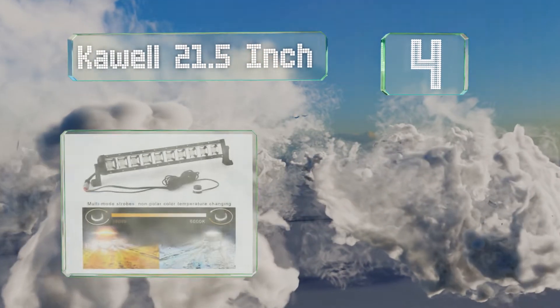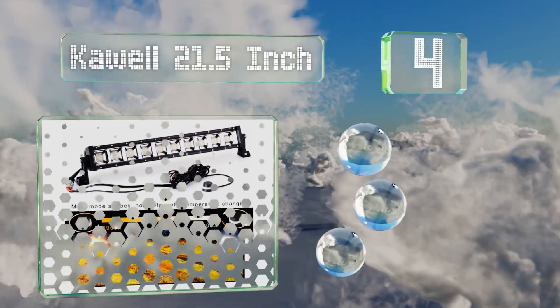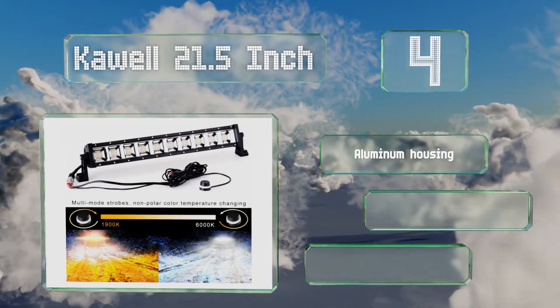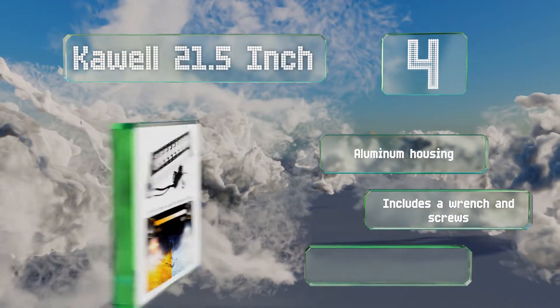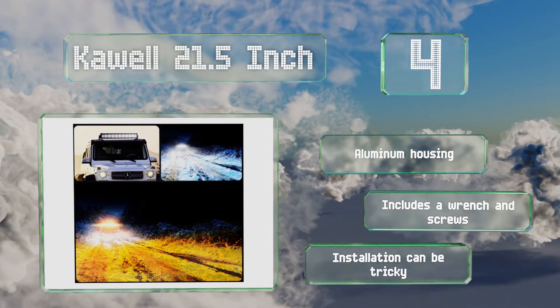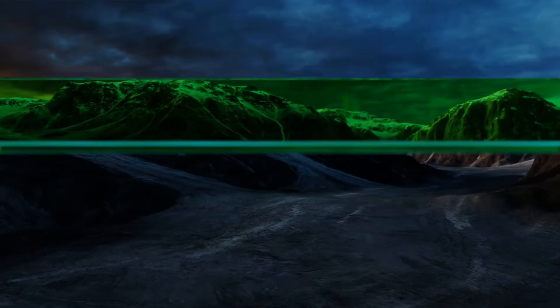Halfway up our list at number four, the KUL 21 and a half inch produces up to 8,400 lumens, so it's plenty dazzling. But unlike many, it doesn't provide a rainbow of light — instead it allows you to switch between yellow and white, making this option better for functionality than style. It comes in an aluminum housing with a wrench and screws, however installation can be tricky.